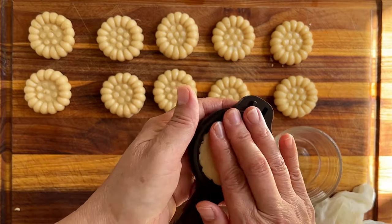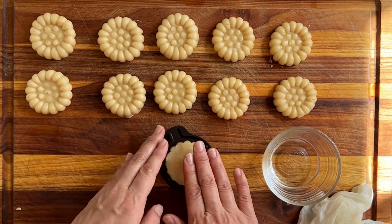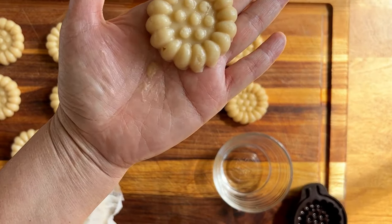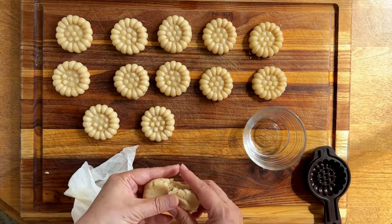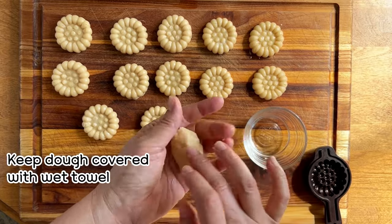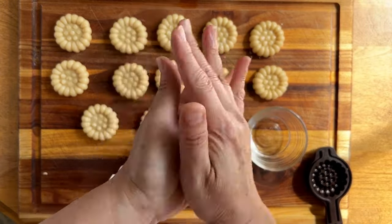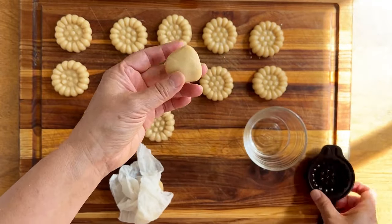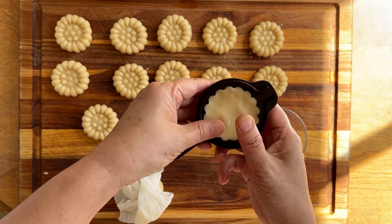Press the dough into the mold. Note that I'm using a little dab of water here and there — if you see creases or folds in the dough, when you deep fry it, that will split. So to keep the shape looking pretty, use a little bit of water to smooth the dough and make sure there are no cracks. For this particular mold, about 28 grams of dough makes the perfect fill. Use more and it will overflow; use less and it will sink in the center. My recipe makes about 13 to 14 Yakkwa cookies.